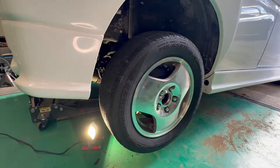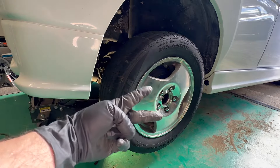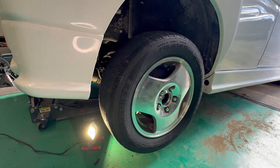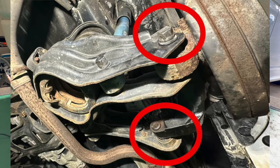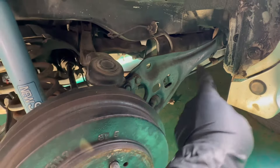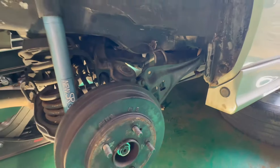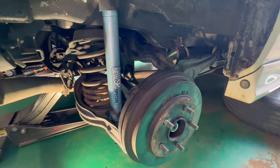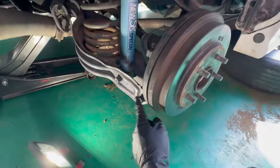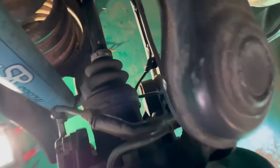Day two. I've done some research and found out what I needed to remove besides the center axle nut. This is how this rear four-wheel-drive rear end differs from the CRV four-wheel drive, which is why I wasn't as prepared. Apparently you have to remove this 17 millimeter and then this 17 millimeter.